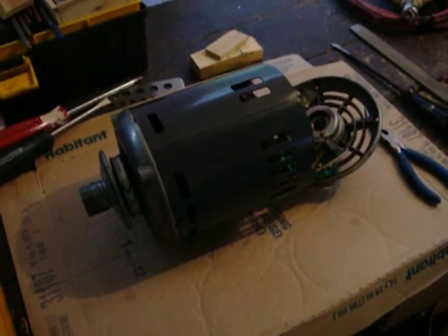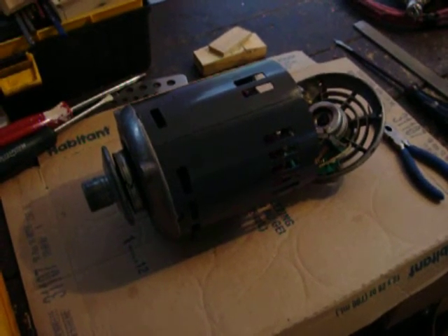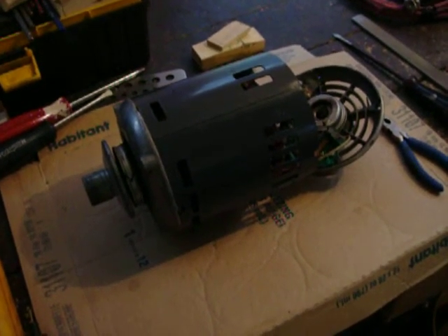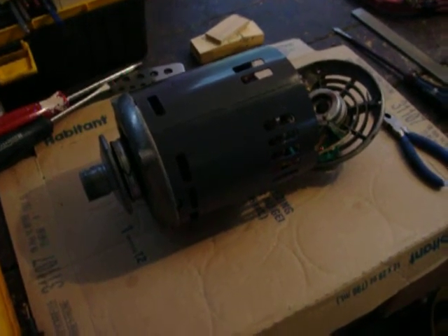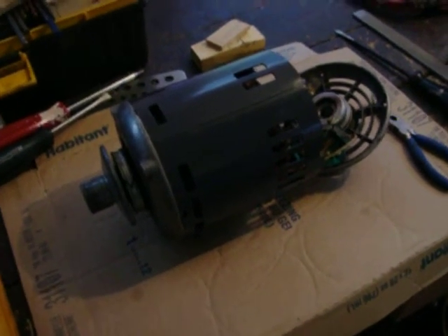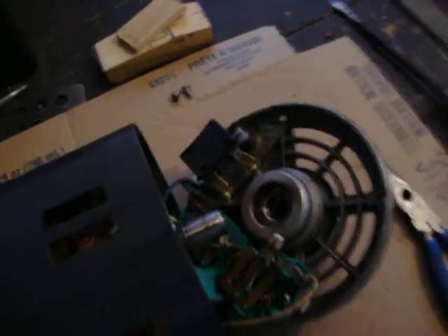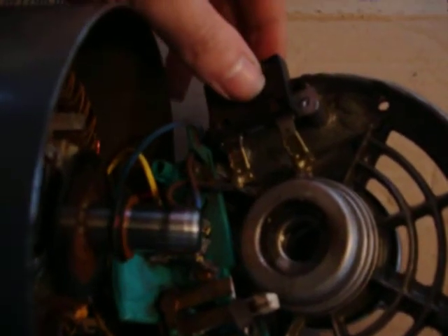This electric motor on a furnace blower chatters — it shakes the belt really bad and shakes the whole furnace. So I decided to take it apart to see if I could find what was wrong with it. Everything inside looks fine, nothing burnt, nothing dirty, but I did find this little thing here.